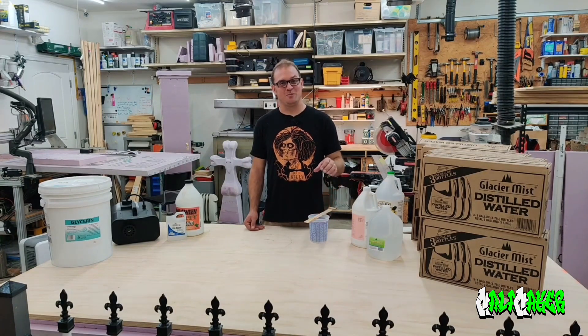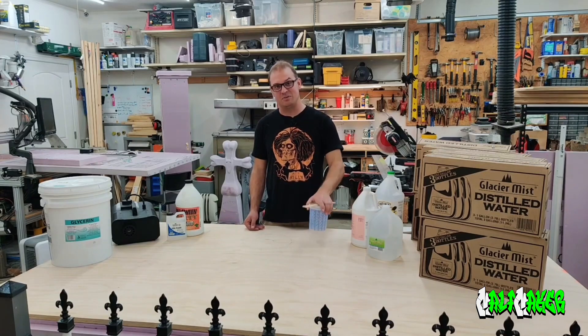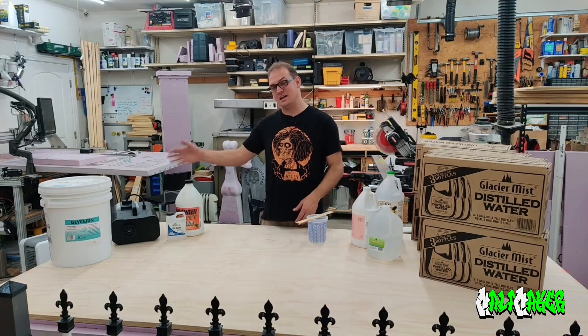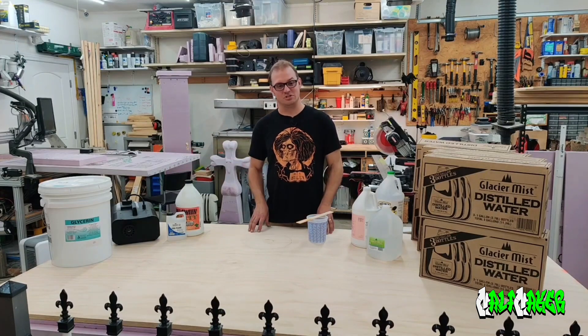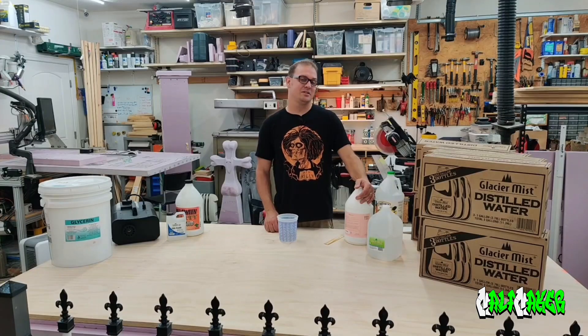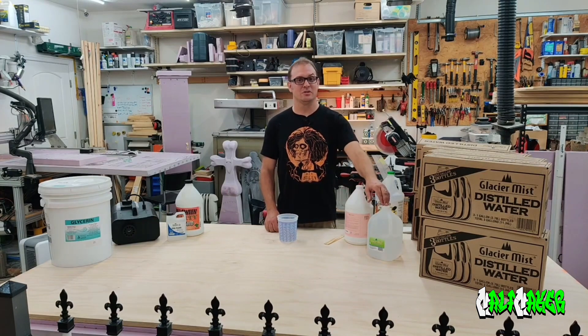The last bit that we need for mixing fog fluid is literally some sort of container to mix it in and a mixing apparatus — and that's pretty much it. We're going to mix a small amount here just to show the process and then demo it in an actual fog machine. To mix this, we're going to add one part glycerin to four parts distilled water.